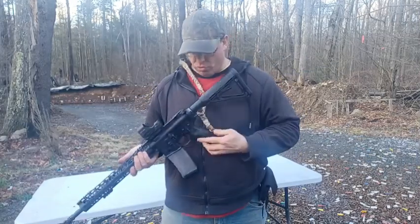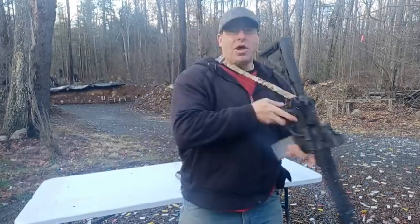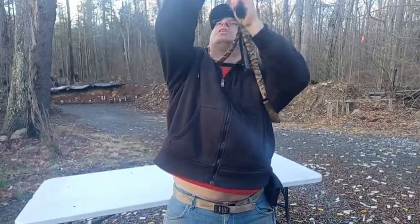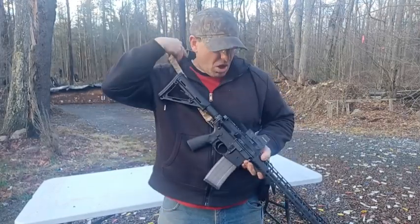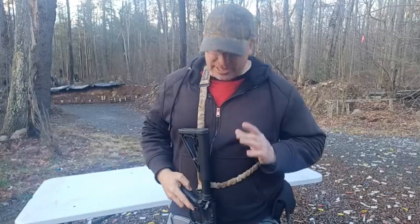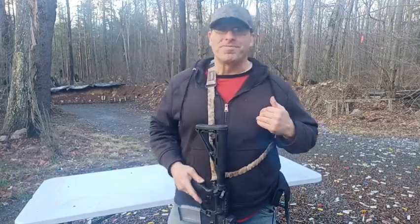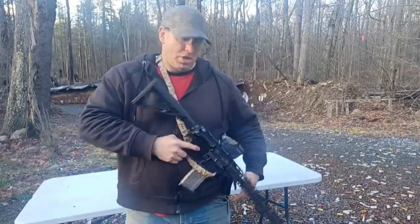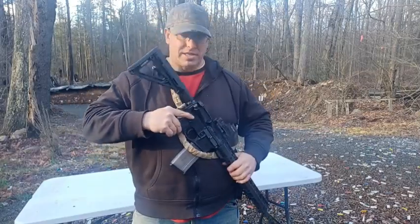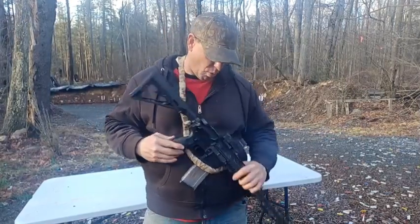Some people do like a single point for their full-size AR because it's very maneuverable. If you're in a vehicle or jumping out of a helicopter, you can turn the rifle around in any direction — even shoot between your legs. It's highly maneuverable. As someone put it: two-point slings are for carrying your rifle, single-point slings are for fighting with your rifle. You can also stow it by tucking the magazine in to make running easier.